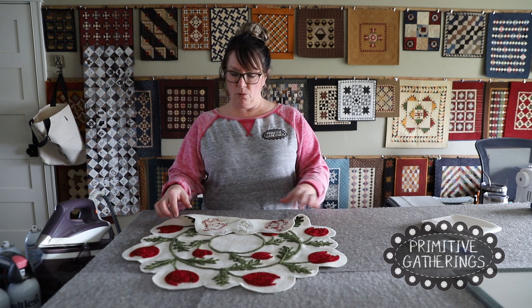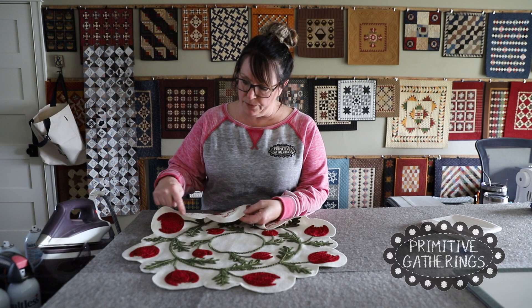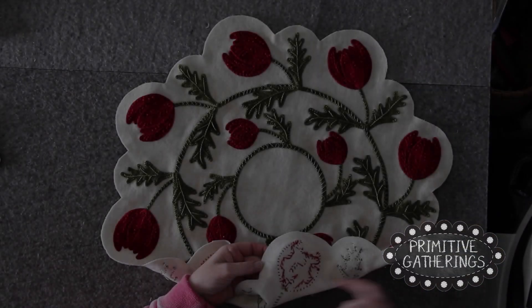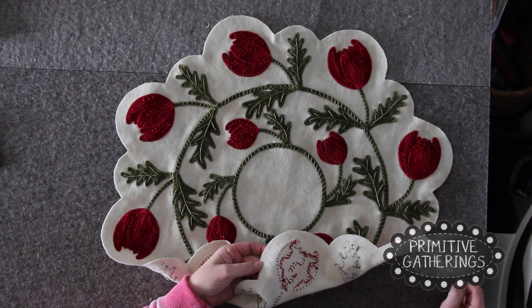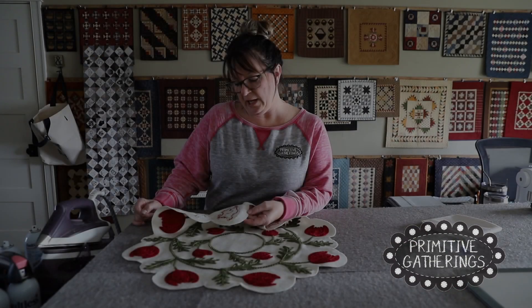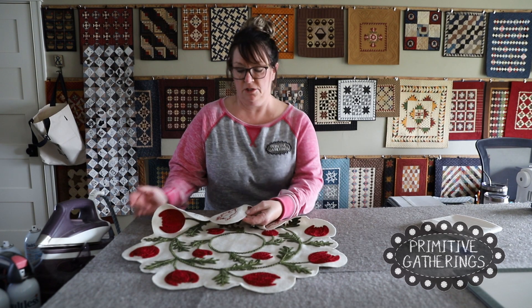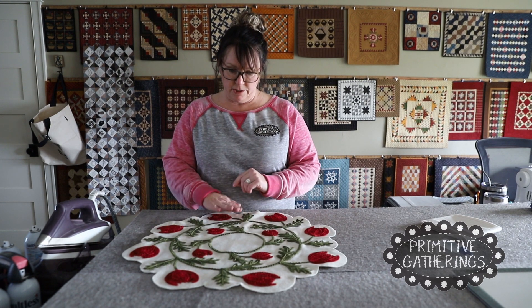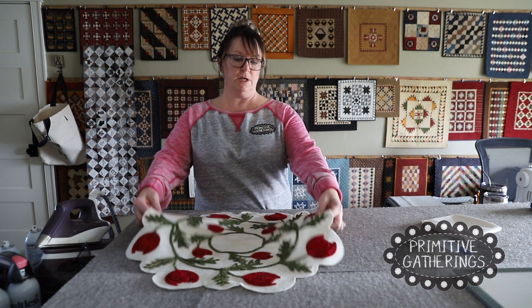The first thing you're going to want to do, if it hasn't already happened, is take the fusible paper off the edge of your mat. Mine has already come off, and it usually happens when you're stitching. Don't be afraid to take it all off, just be careful that if you ever need to go back to the iron, you wouldn't iron it to your ironing board.